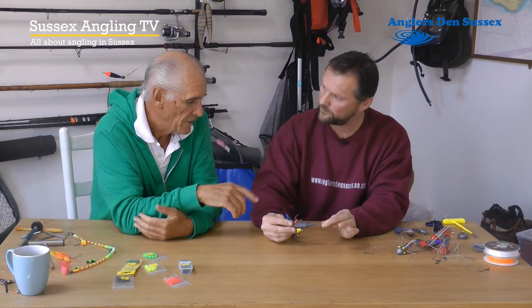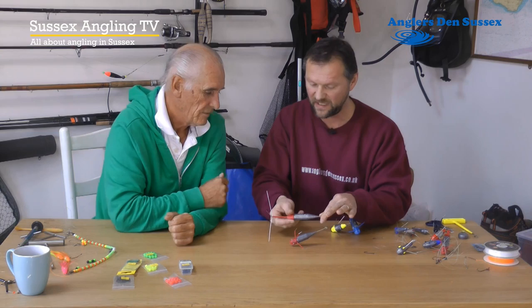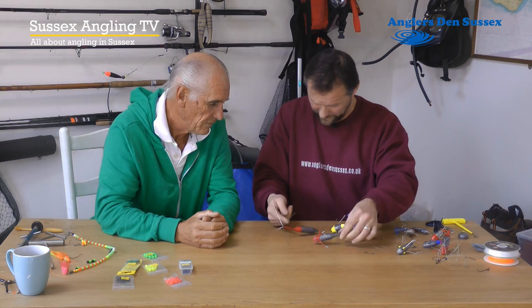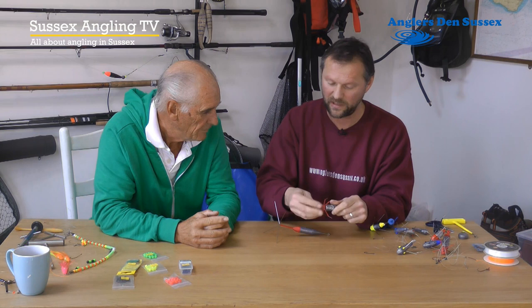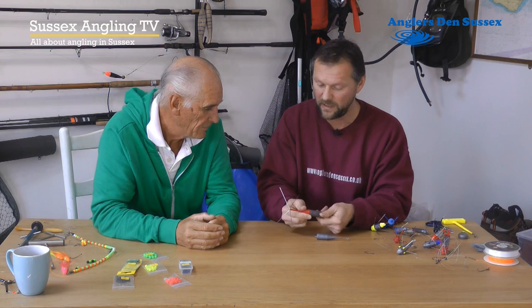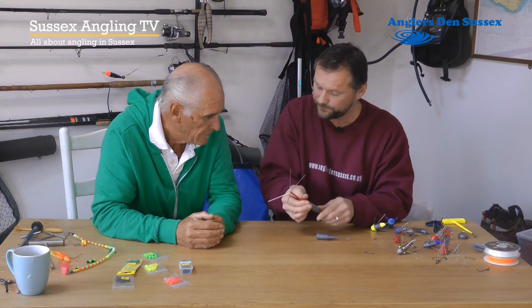Your tackle needs to stay where you cast it, otherwise you're going to get lost tackle. So we like these leads for strong tide fishing. Now, the Gemini system is modular — you can buy the leads and then buy the add-on parts separately. So this is a standard breakaway Gemini lead, but you can unscrew the head and turn it into whatever you like. For example, you just screw a different head into place. You buy these heads separately, make them up, and screw them in. And a fixed version would be a really good lead for uptiding.